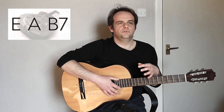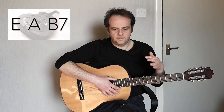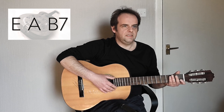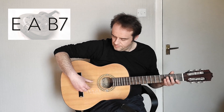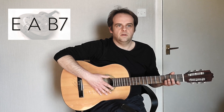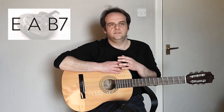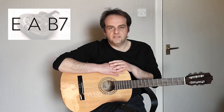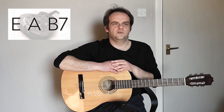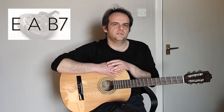When playing fingerstyle blues, what tends to happen is you play with the thumb the bass note line, and this tends to play the root note of these chords depending on what chord's getting played. So when you're playing E you'll be playing the E note, when you're playing A you'll be playing the A note as the bass note, and then the melody line is played with your other fingers on the higher strings. We'll get on to the bass picking pattern later in this video.